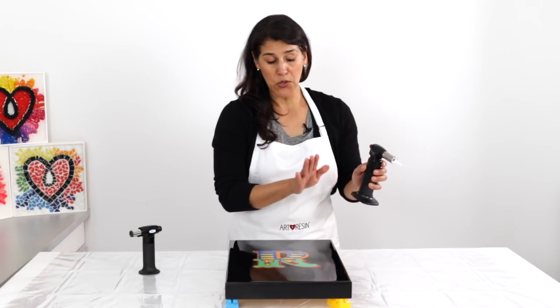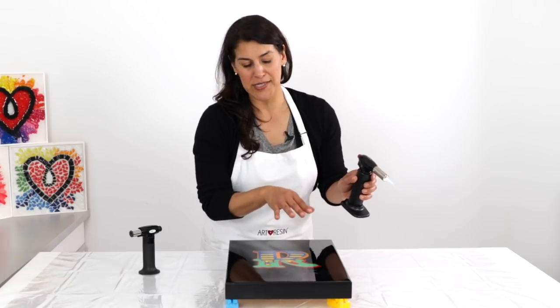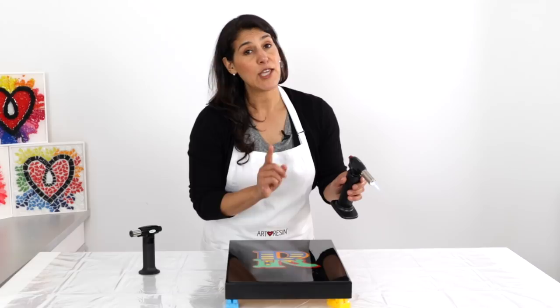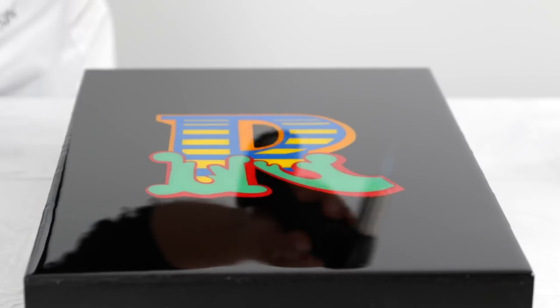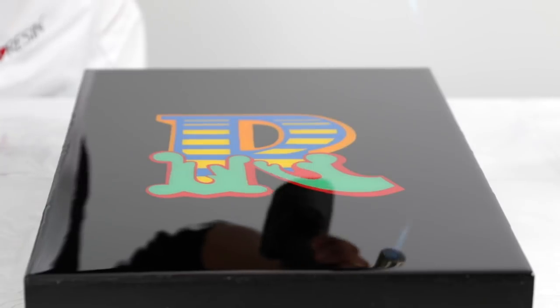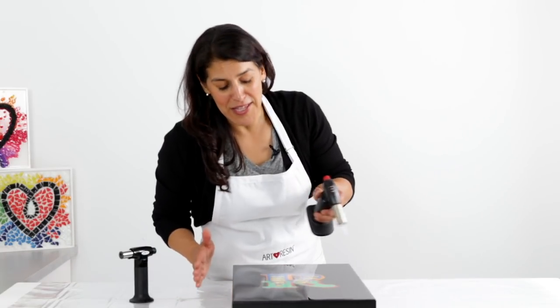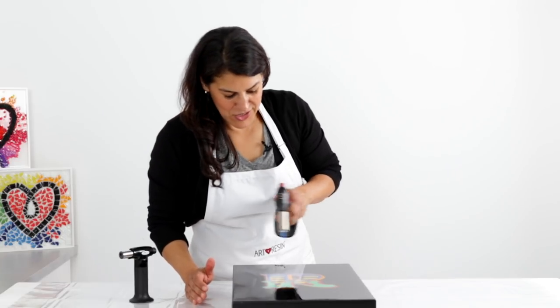Hold the flame close enough to the surface of your resin so it's lightly touching the resin, and you should see the bubbles start to disappear before your eyes. If you don't, move in a little bit closer. This is my favorite part — it never gets old watching those bubbles incinerate and it gives you the most beautiful glass-like finish.